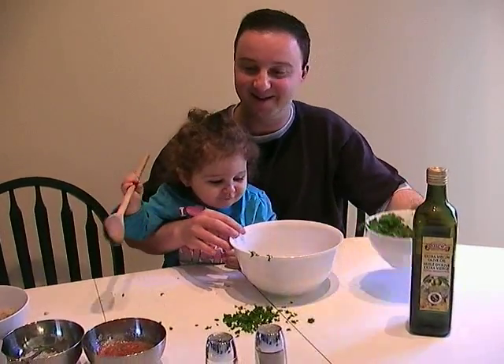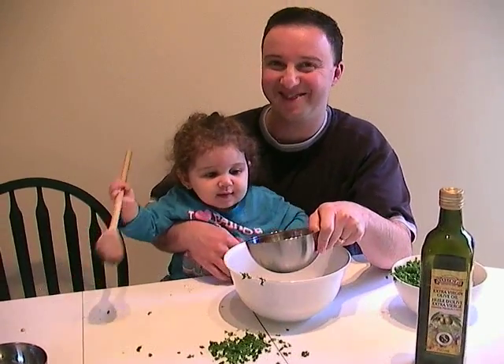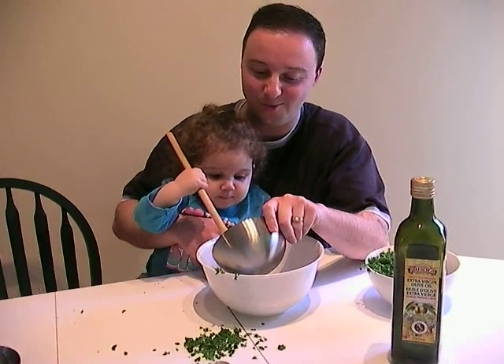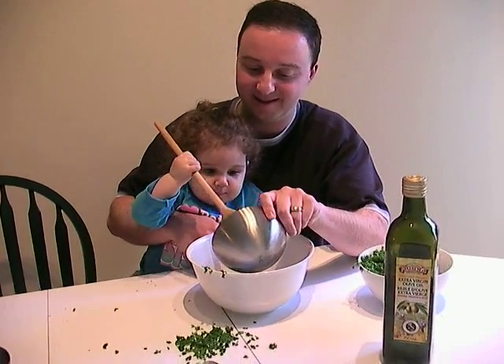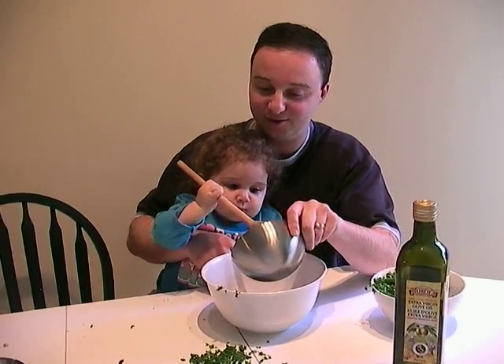On the table. Oh boy. Can you help me with the tomato? Ooh. Excellent. Good job.